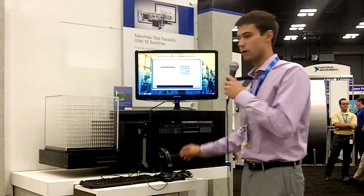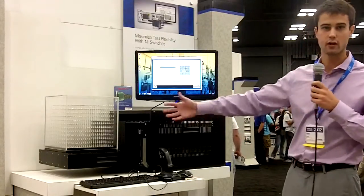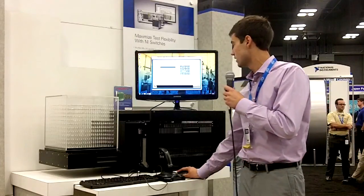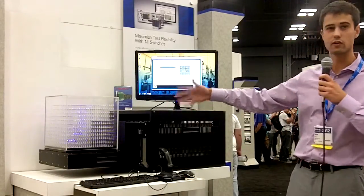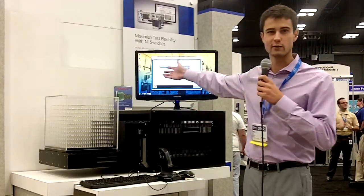We can also do some customized things. This is all controlled through software and the large switching matrix, and we have an editable text display that we can use to spell out different words. Right now we're spelling out NIWeek and then showing the NI logo, along with a custom text interface that we can make.